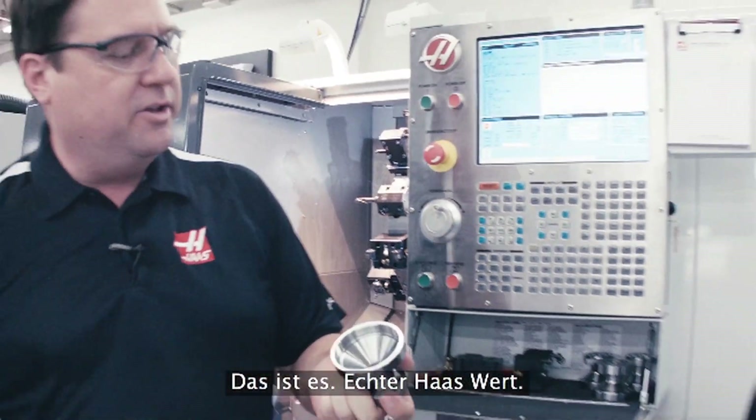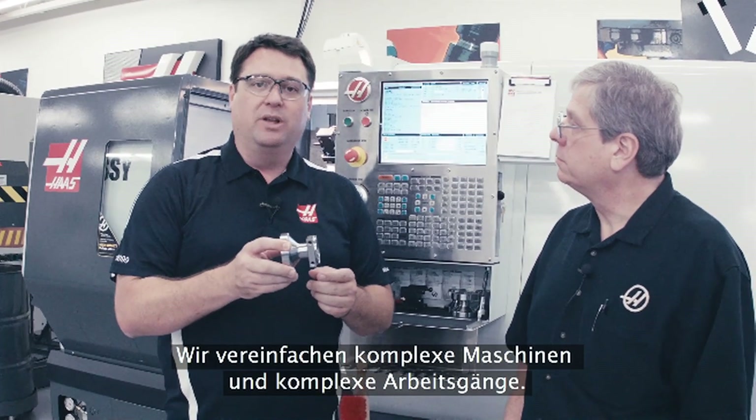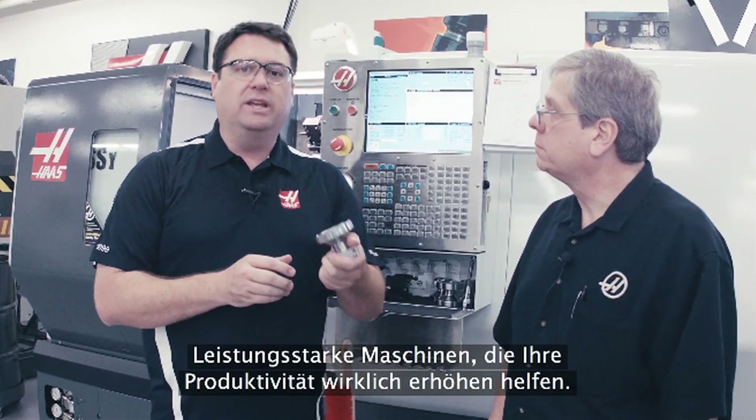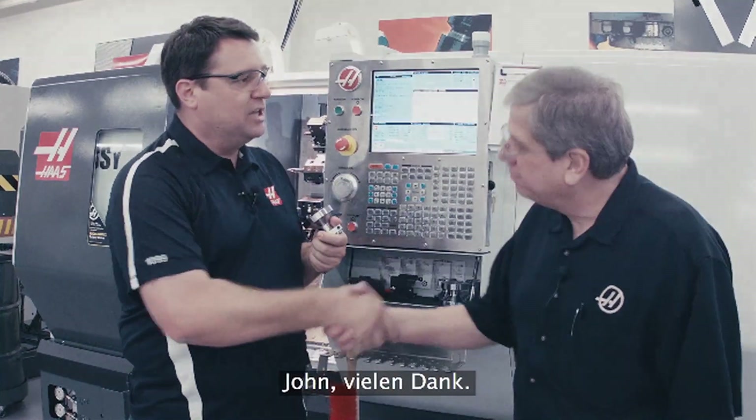So there you have it — real Haas value: taking complex machines and complex operations and making them simple. Simple to set up, simple to operate. High performance machines that really help increase your productivity. That's what we're all about here at Haas. John, thanks for the time. Sure thing.